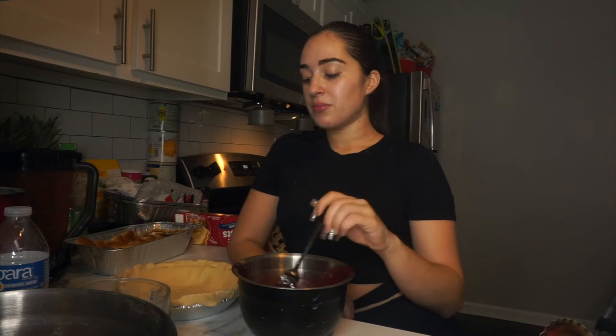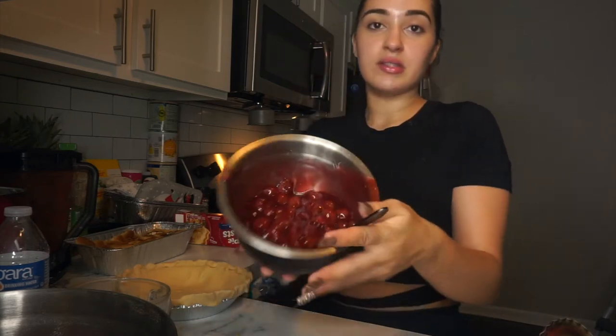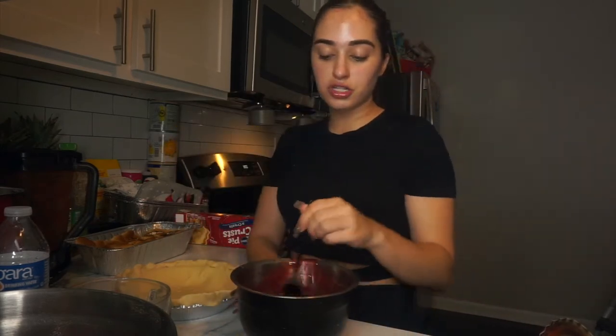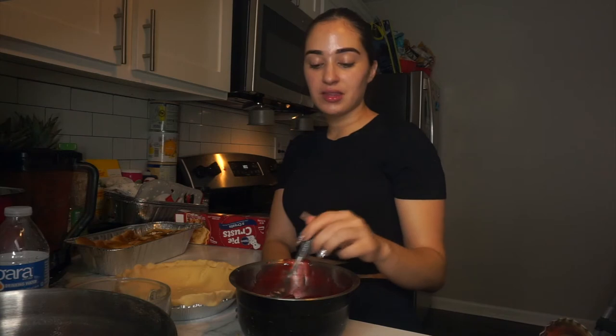All right y'all, so the kitchen is a disaster right now — it's everywhere, I have to clean up, there's just so much stuff everywhere. But the yams are done and they look amazing! I'm currently fixing up the cherry pie — this is my first time making cherry pie. I didn't make the crust from scratch, so I'll probably try that next time. For the cherry filling I put some cinnamon, brown sugar, regular sugar, cherries with cherry syrup, and we're about to put it in the pie and put that in the oven as well.